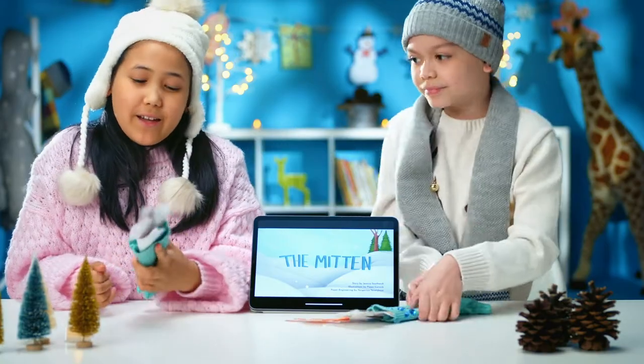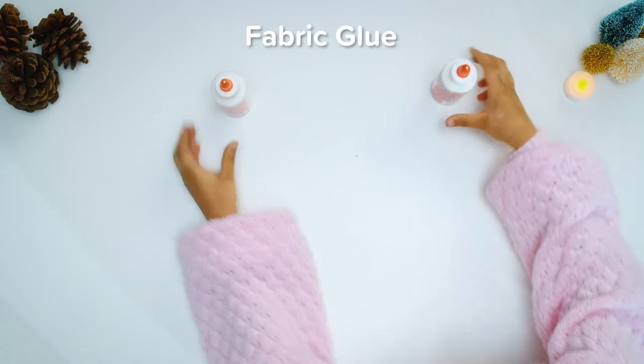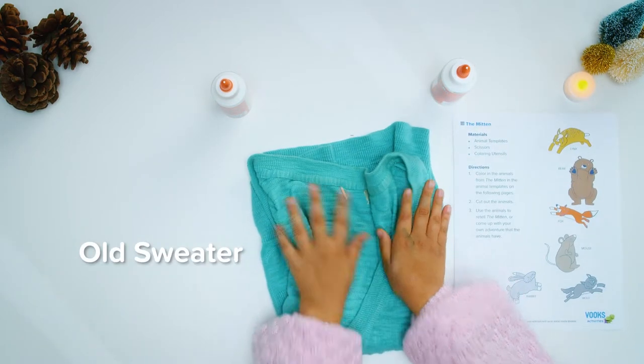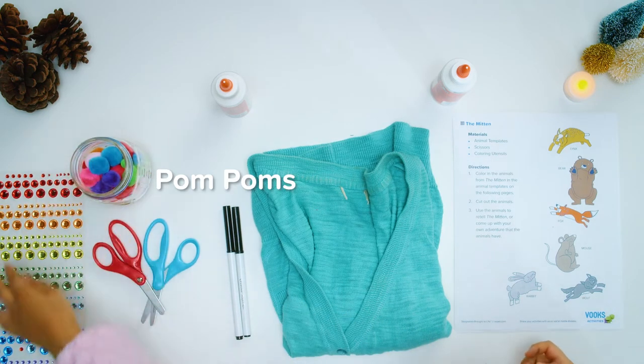These little mittens can hold cute little creatures. They can be made with items you have around your house. To create this craft, you'll need fabric glue, a book's printout, an old sweater, scissors, markers, rhinestones, and pom-poms for decorating.